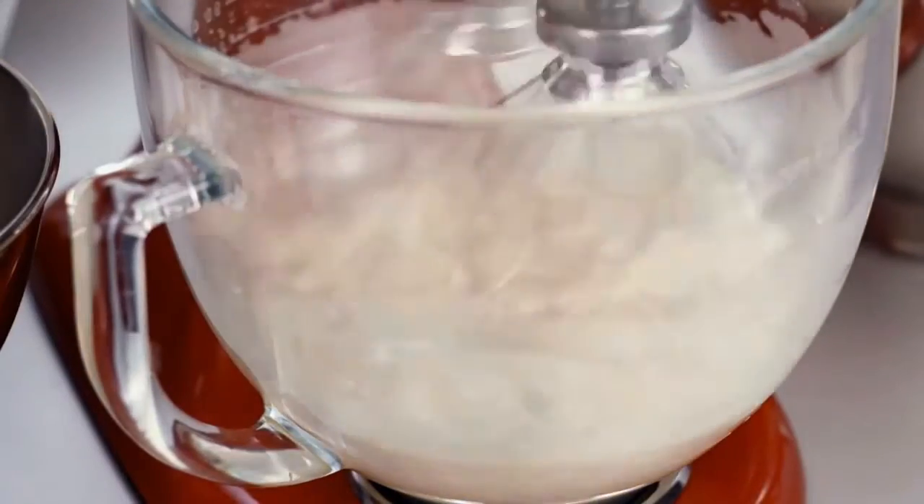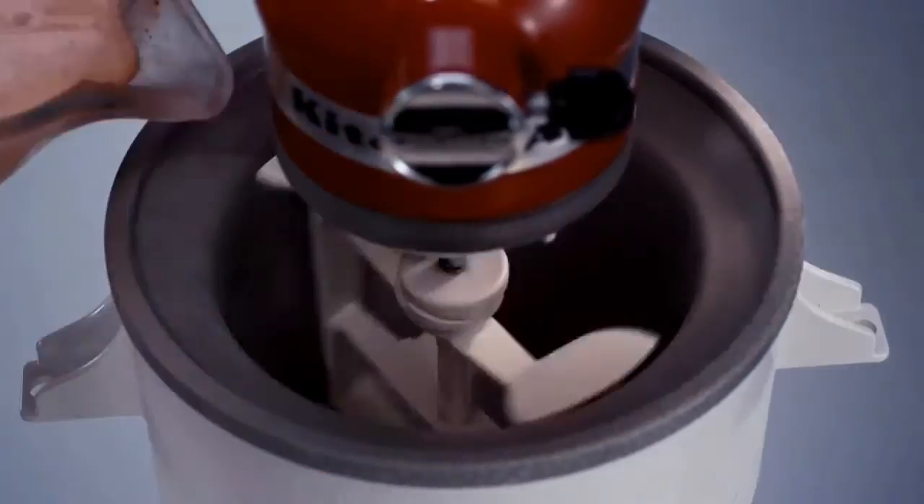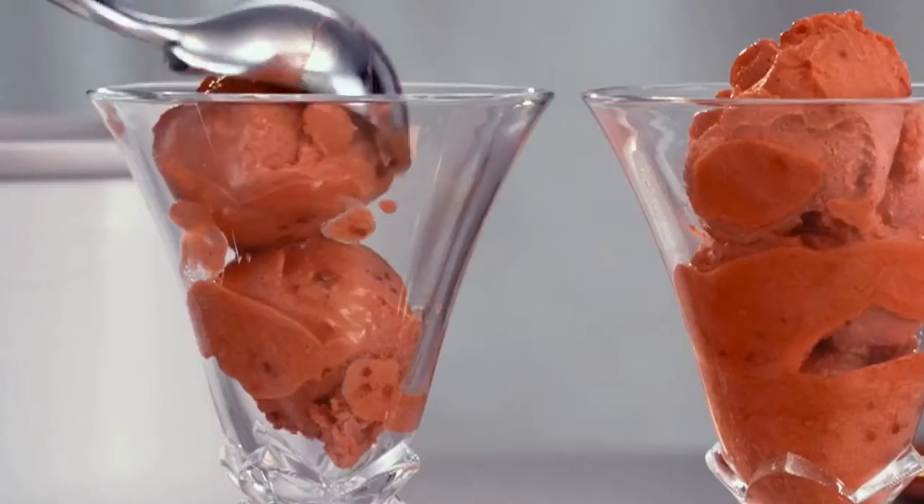With additional accessories such as our selection of bowls or the Artisan ice cream maker, you can really expand your cooking abilities and whip up special food for celebrations simply by changing accessories.